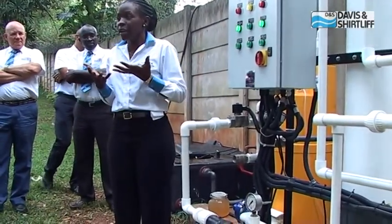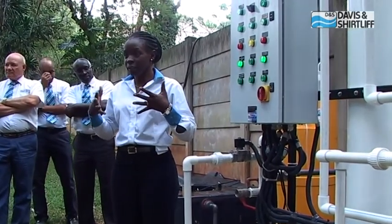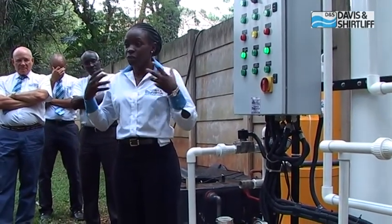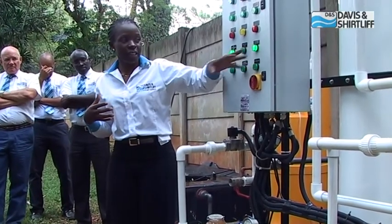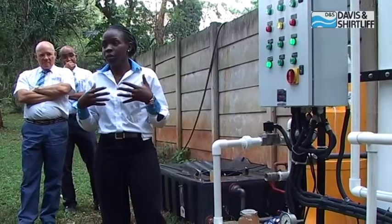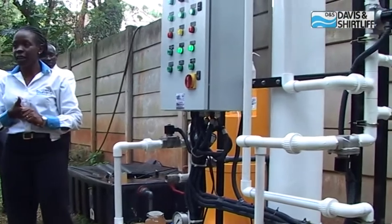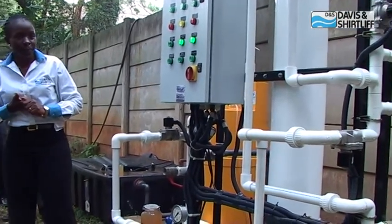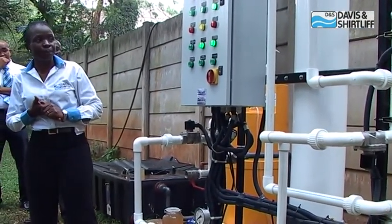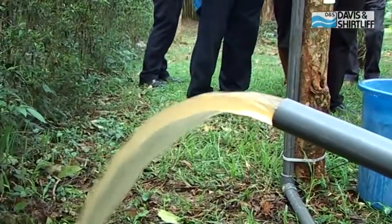We're passing compressed air through the module to loosen the dirt particles that have been trapped during the filtration cycle. The backwash valve has also opened in preparation for the backwash, and the lower and upper valves have opened as well. Have a look at that side — that is the dirty water coming out of the module. This is the dirt that was trapped, now being washed out.